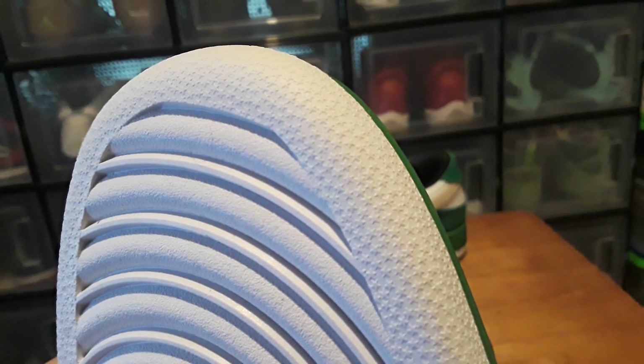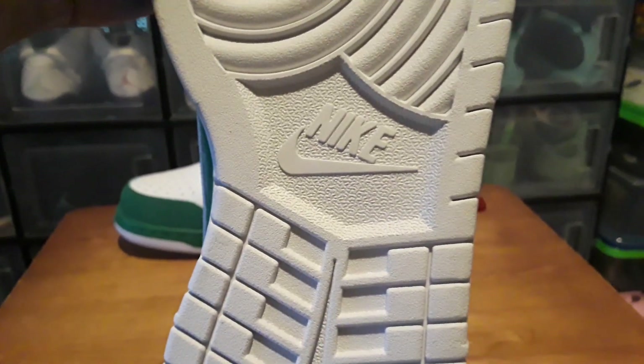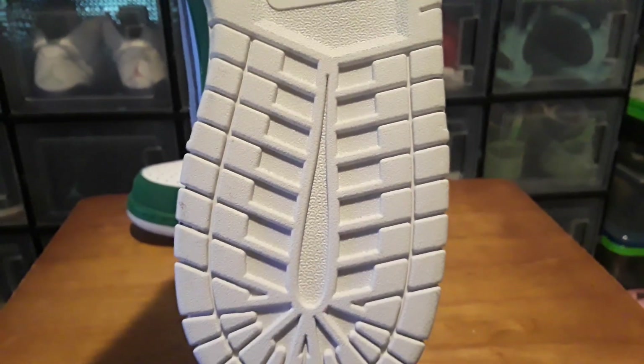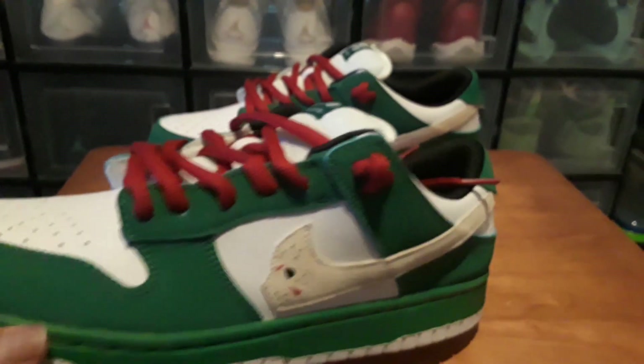Looking at the bottom, the sole is white and it has stars on it. The soles do smell like rubber — there's a strong rubber smell — so I think these were made pretty recently.